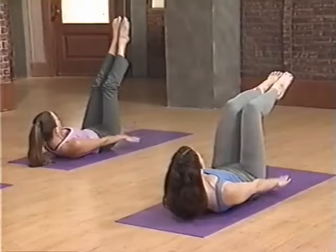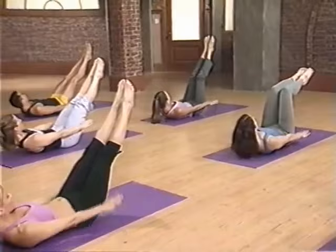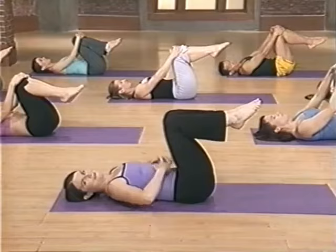One, two, three, four, five. Last set right here. In two, three, four, five. Breathe out two, three, four. And rest. Awesome. Drop your head and relax side to side. You should have noticed that you really fired up your abdominals there.